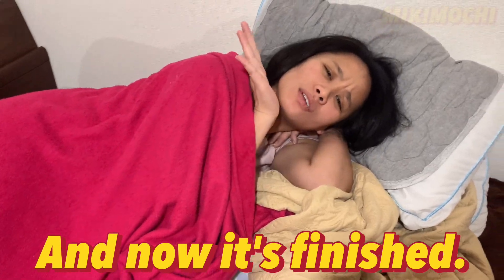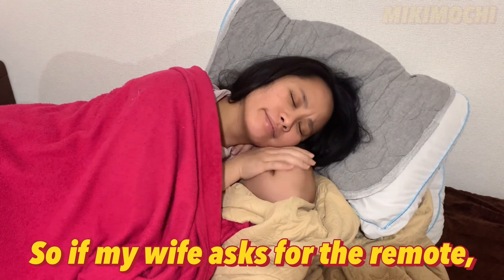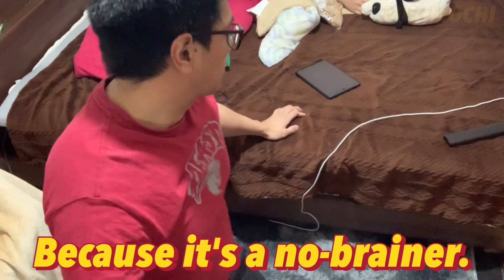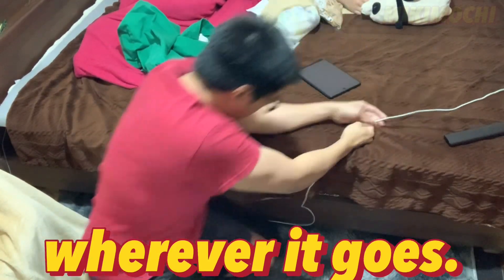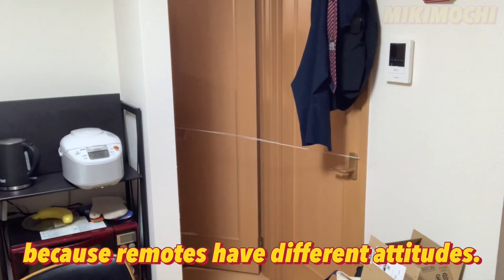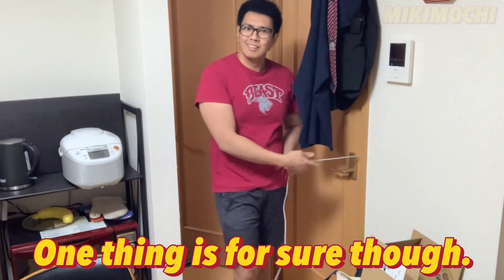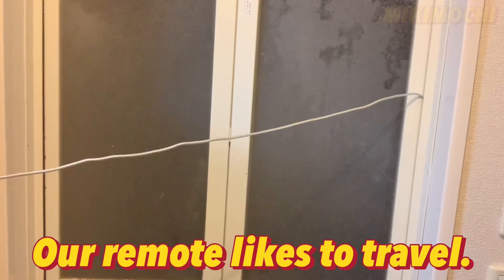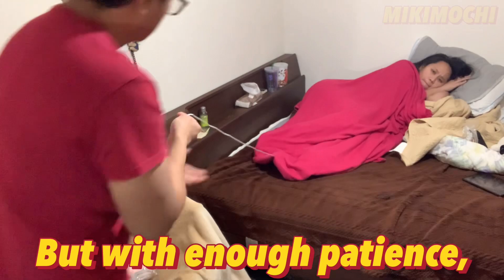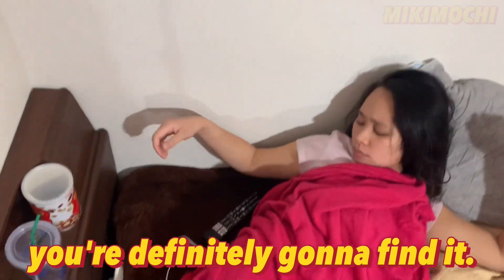And now it's finished. So if my wife asks for the remote — no problemo. Because it's a no-brainer. Follow along the string wherever it goes. But you gotta be patient, because remotes have different attitudes. One thing is for sure though, our remote likes to travel. It likes to go anywhere but by the TV. But with enough patience, you're definitely gonna find it.